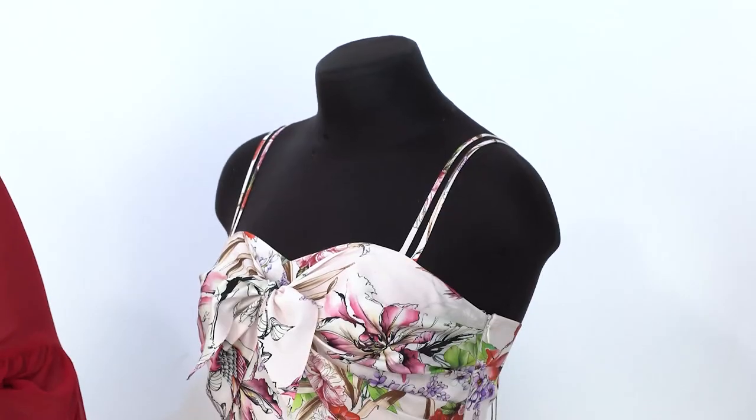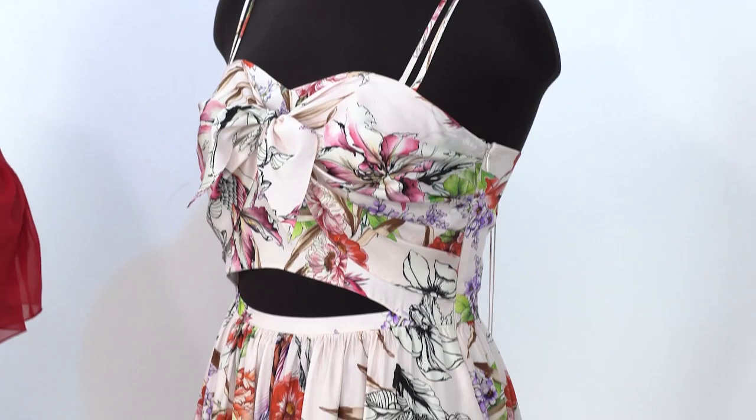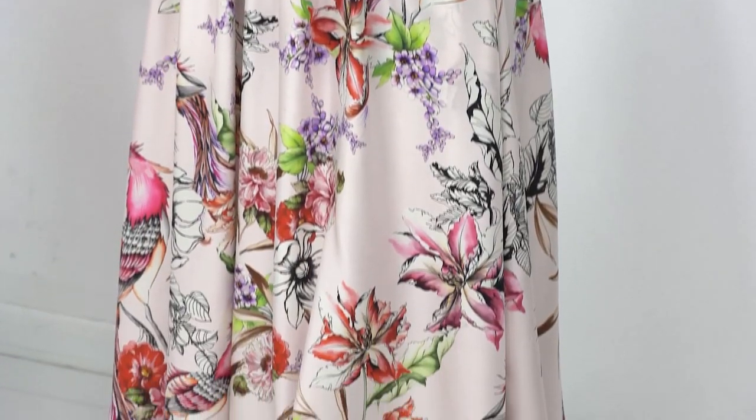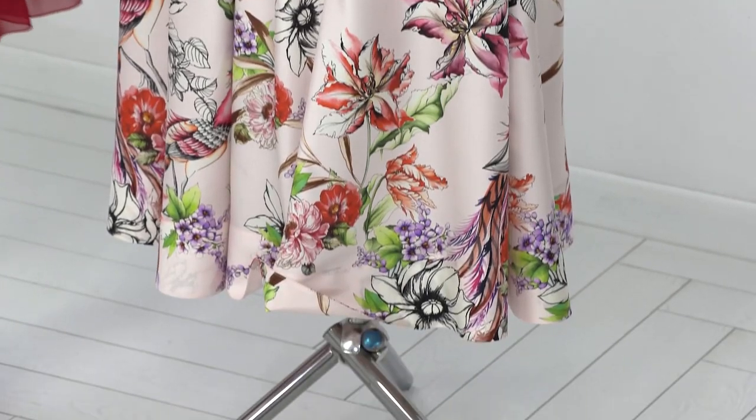Hey lovelies! Welcome back to the Global Fashion Workshop. I remind you that we post new videos every Monday, Wednesday and Friday. Today I want to do a review on such an exclusive beautiful dress.